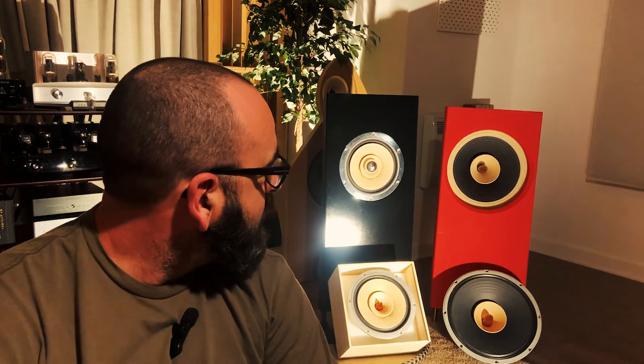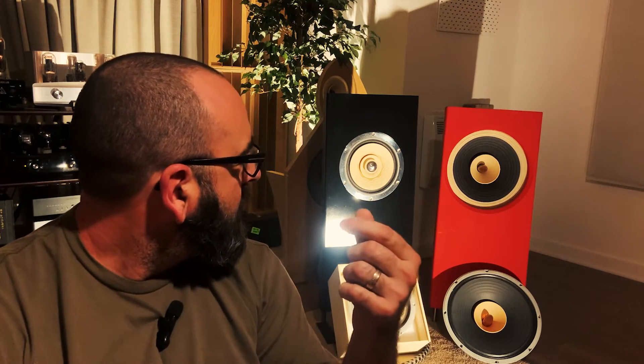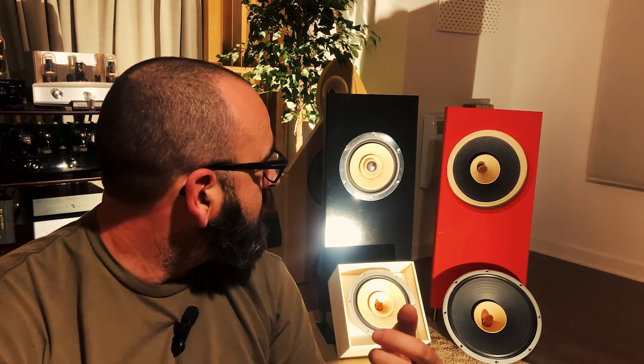There is one thing about the Fast 15s I don't like: the color of that outer rim. I wish it was all one color. It looks like a softer material — the same used on most of the Fast drivers; the Fast 8s have the same material, and if you put a spotlight behind it it's almost translucent. I think this is what helps lighten the cone, giving it a faster response. But I really wish there was one full color. Let's go check them out up close.